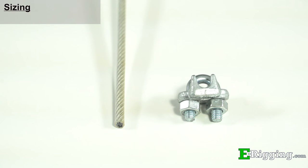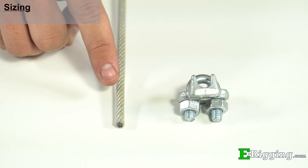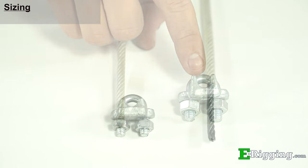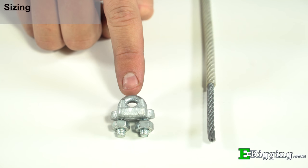For example, if you are using a 3/16-inch cable coated to a quarter-inch final diameter, use a quarter-inch wire rope clip. For stripped vinyl-coated cable, size the clips the same way that you would size them for regular uncoated cable.